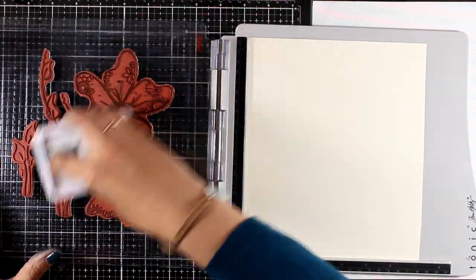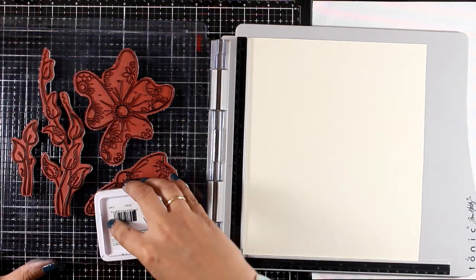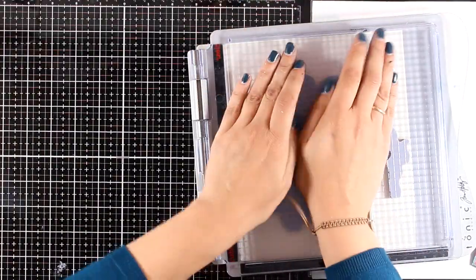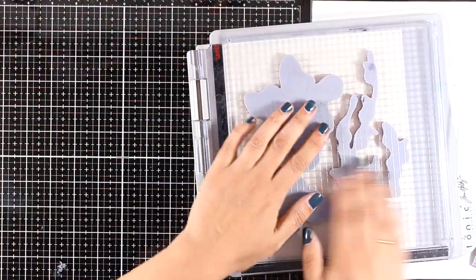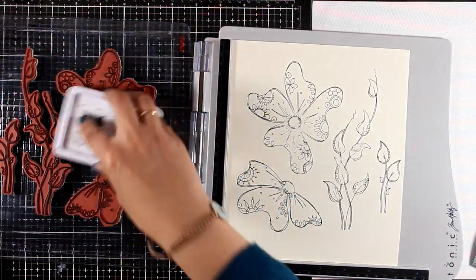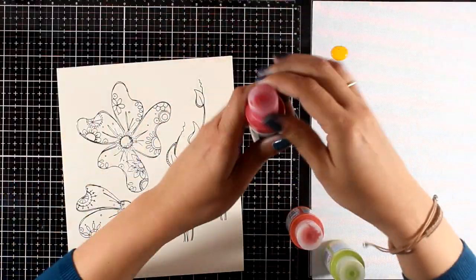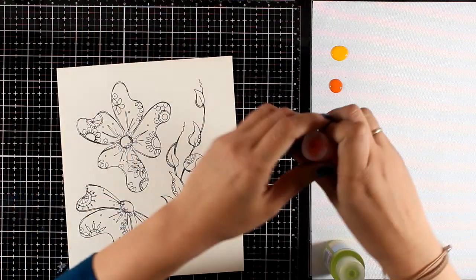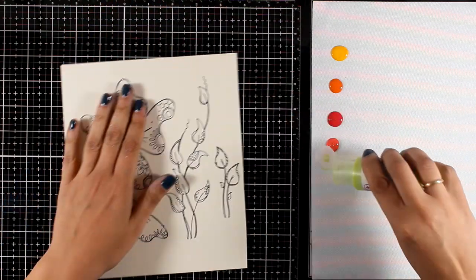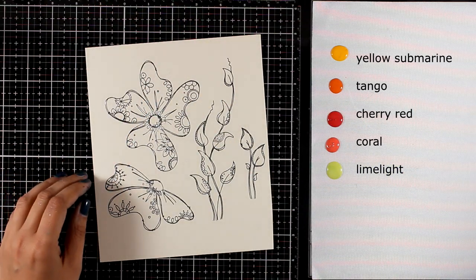Now my background is ready. I've left it outside to dry and I'm working on my focal points. I picked some flowers and some leaves from my stamps. I'm going to stamp them with black archival ink using my stamping platform, since I want to stamp everything at once. I have to do it a couple of times to get a good impression. I'm working on mixed media paper by Ranger. For coloring my images I'm using Fresco Finish paint by Paper Archie — you can see the name of each color on your screen.